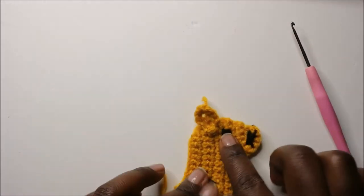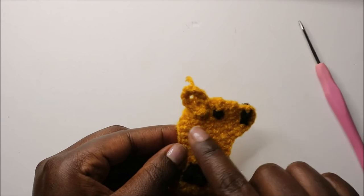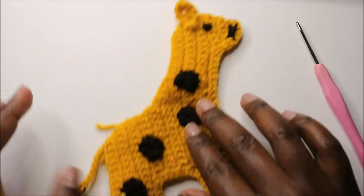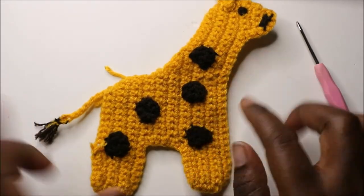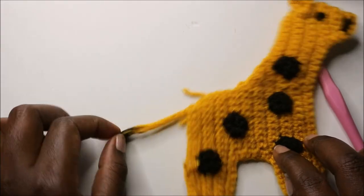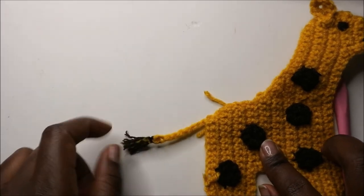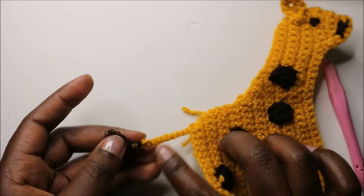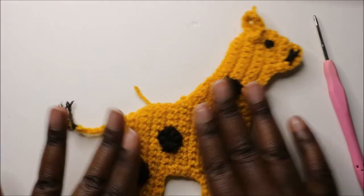Attach the ear near the second row from the end, not at the very end. Embroider a little eye and mouth. For the little dots, do six single crochets into a magic ring using a 4mm hook. For the tail, do a chain eight, attach it at the very end, and tie a brown yarn at the back using a needle.